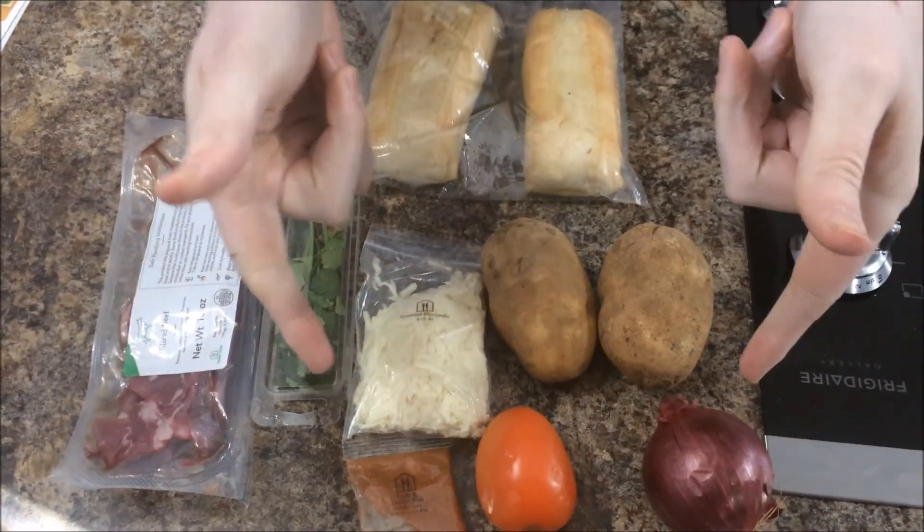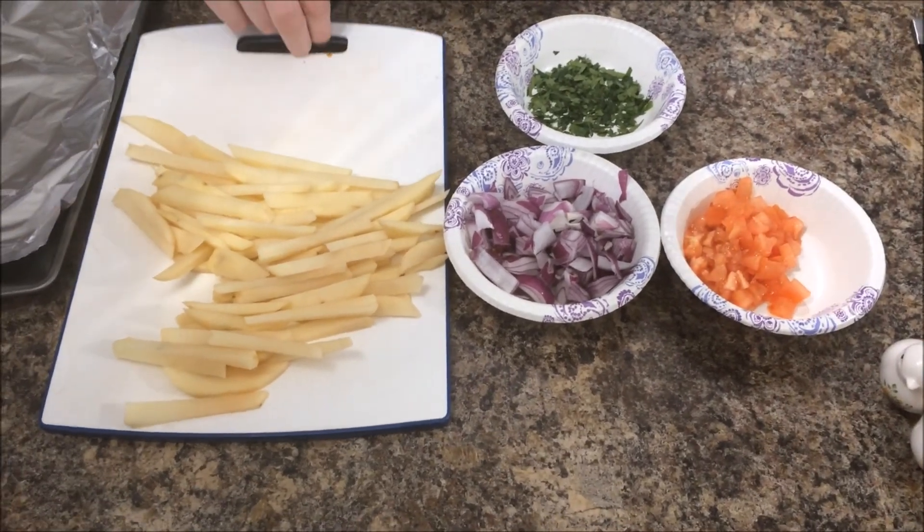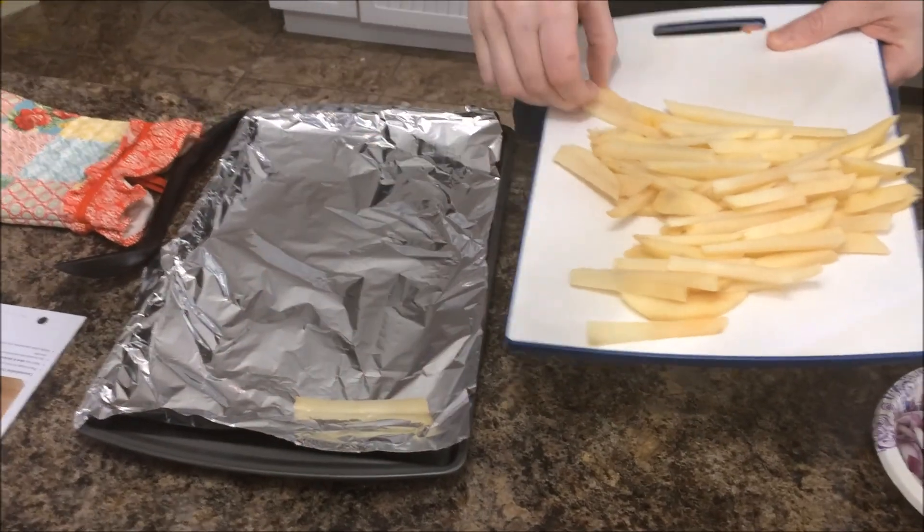Let's get chopping! Okay, we're all chopped up and ready to go. Next, we'll take our french fries and lay them in a tin foil pan.